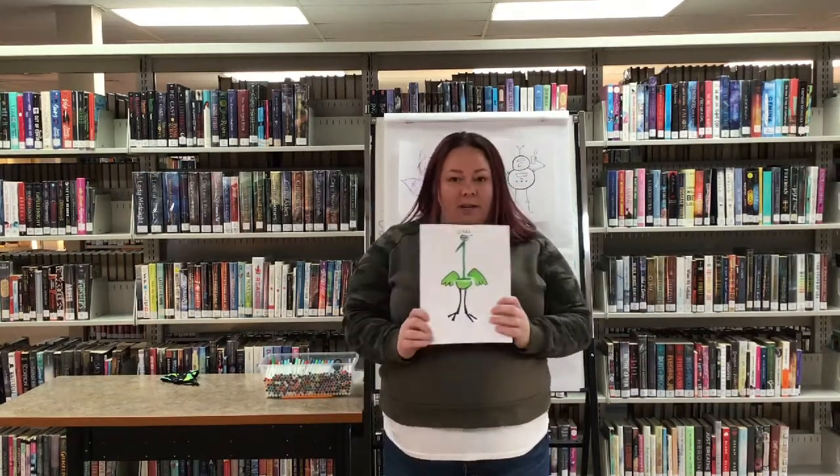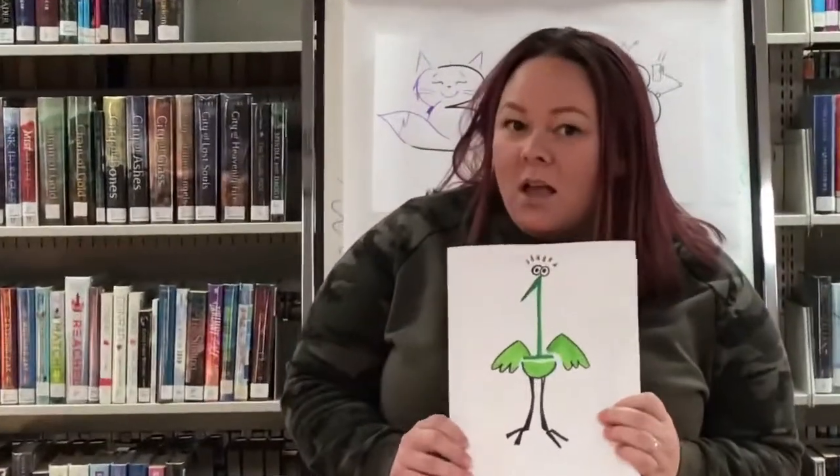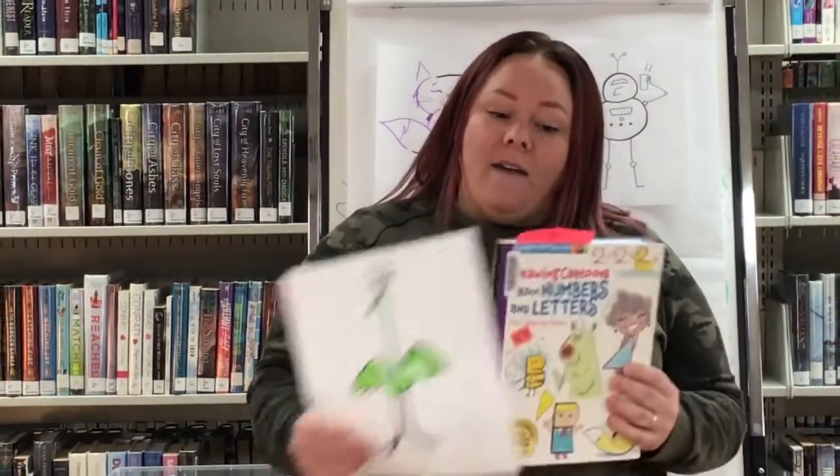Hey kids, happy new year! It's great to be back this year. This is the first Crafts with Katie for 2021, so I thought I would highlight some of the stuff that we have in the library. I actually made this picture — would you even be able to tell that it is made with a number one? I made this bird out of a number one because I found it in this book.